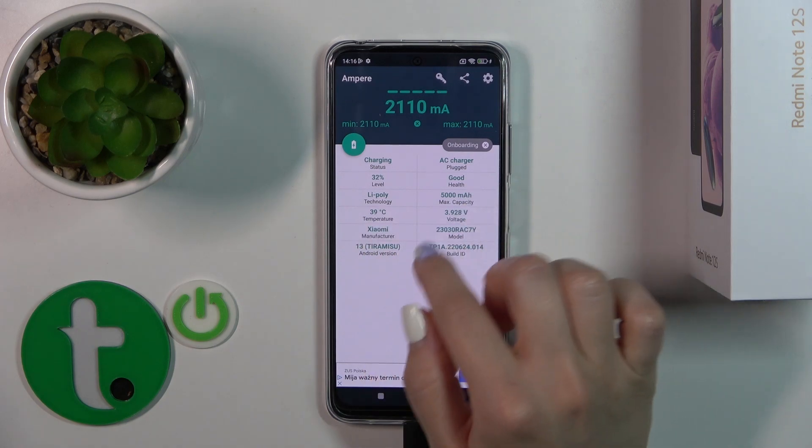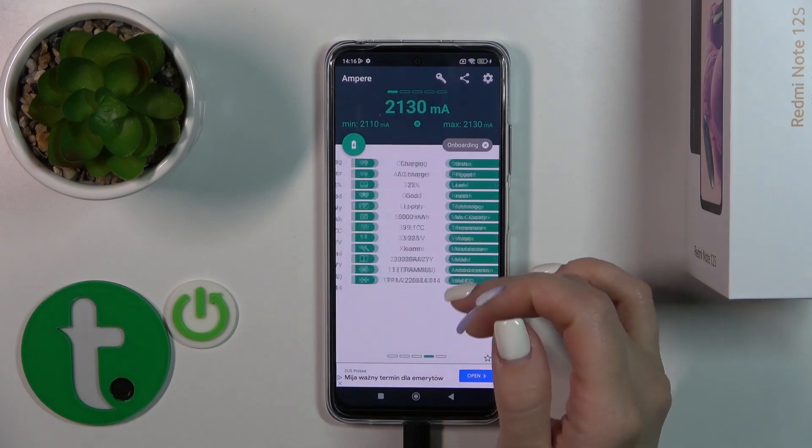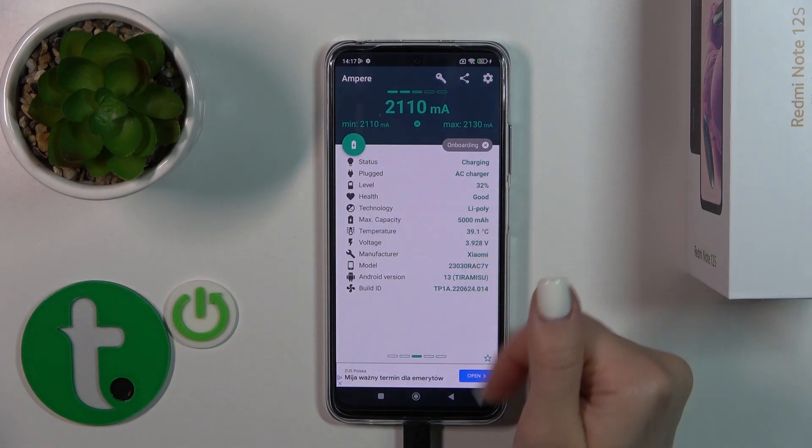Now we can see information about battery health — in my case that's 20, which is good. So we can see that our battery is in good condition.